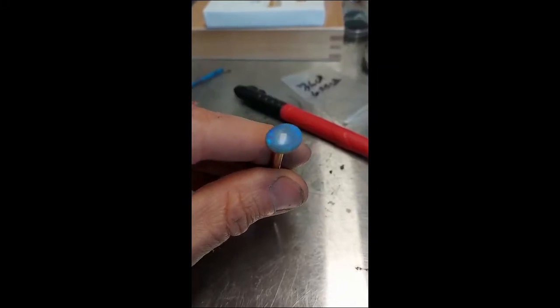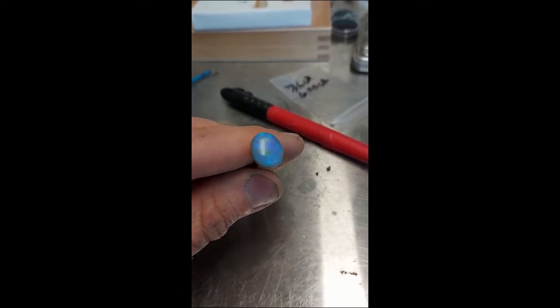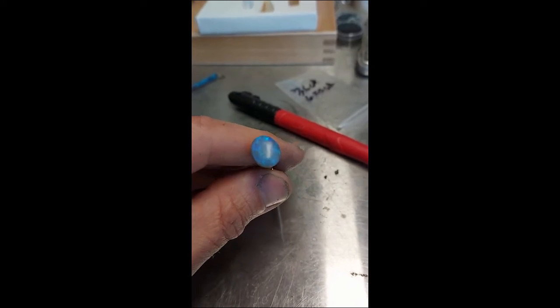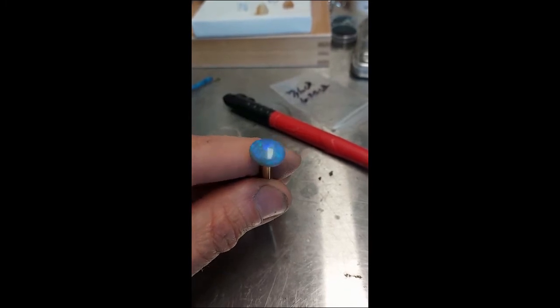This is a quick opal cutting tip. I have this old opal that I got at an estate and it has a few little bits and scratches on it. So what I'm going to do is cover it in a Sharpie and then proceed with polishing, and as I polish it away I'll be able to see where the nicks and scratches are.